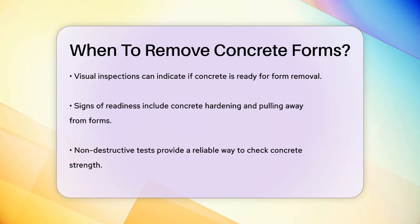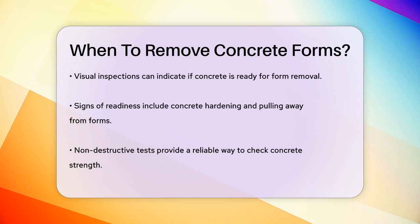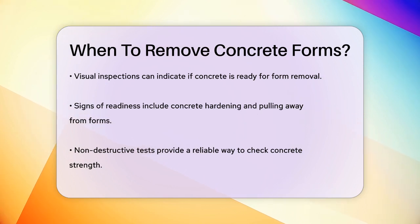Removing the forms too soon can lead to serious issues like structural instability, cracking, and even concrete failure. On the other hand, leaving the forms on for too long isn't typically a problem, but it does delay the project.